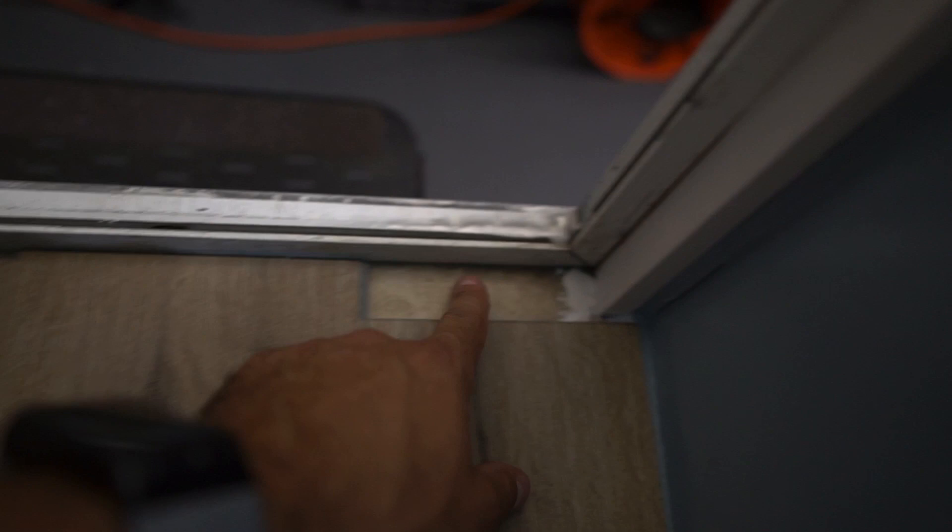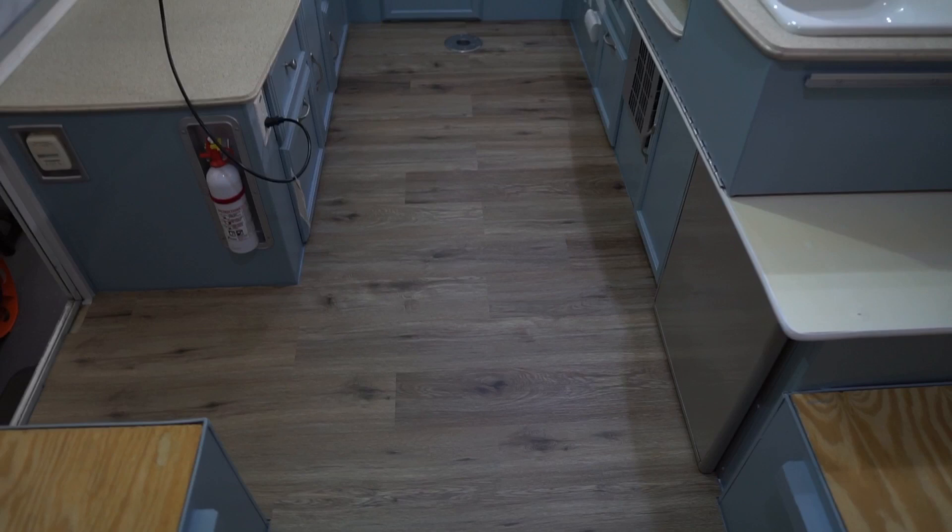We're going to put that trim piece along here to make it look nice. I'll give you guys an overview of how the floor looks overall.